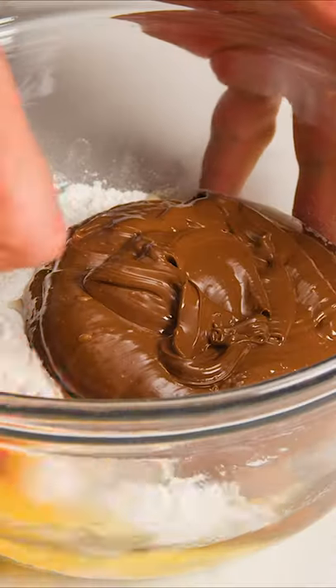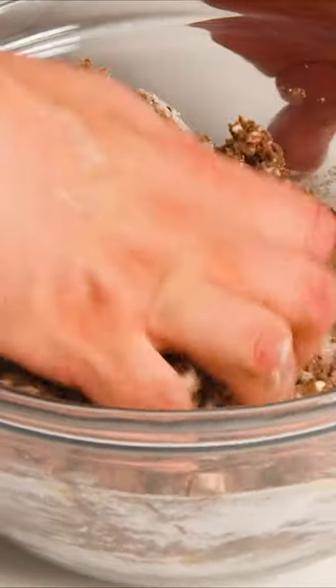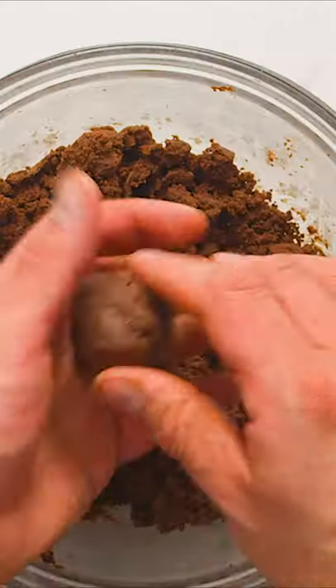Stir everything together with a spatula or spoon until a dry dough forms. Now use your hands to really incorporate all the ingredients. It will be a kind of crumbly dough but don't worry.